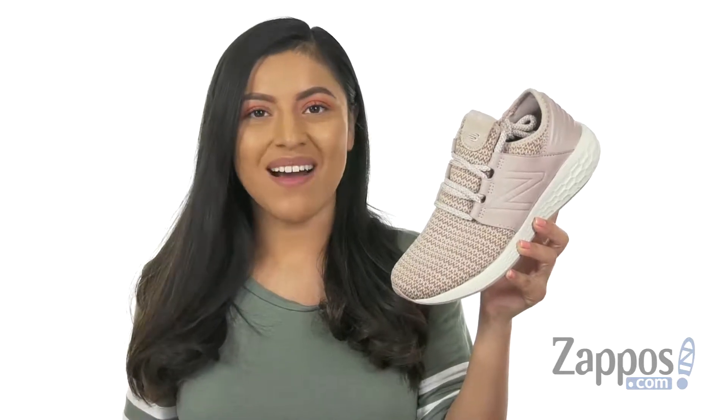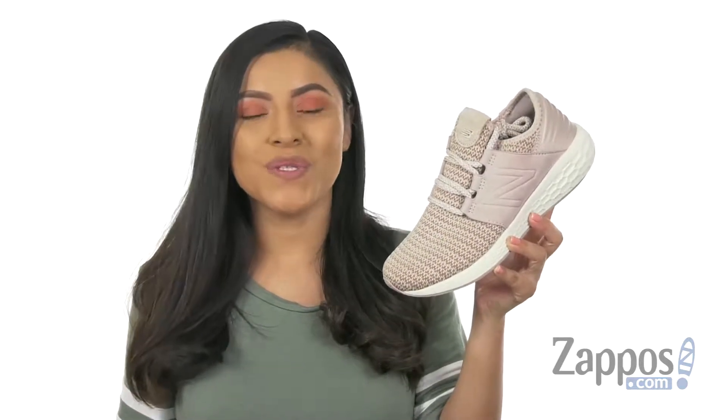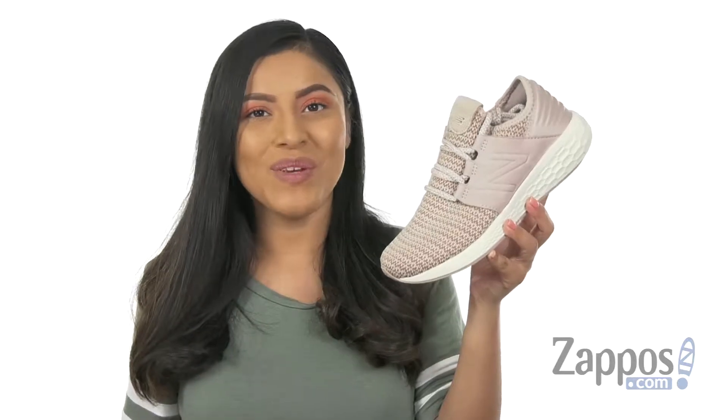Hola, mi nombre es Nelly and I'm from Zappos.com. This is the Fresh Foam Cruise V2 Houga from New Balance.